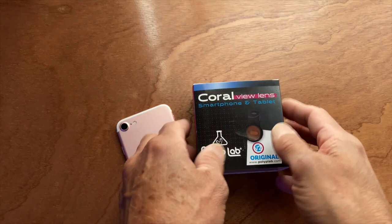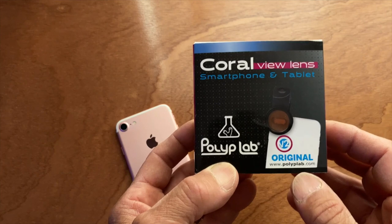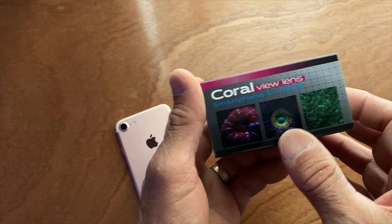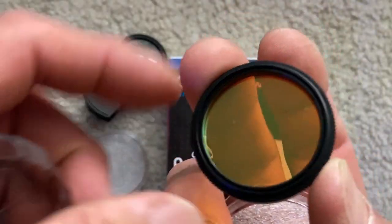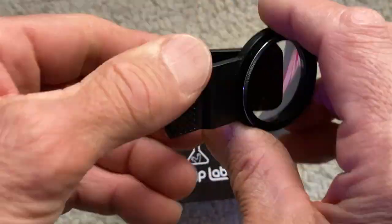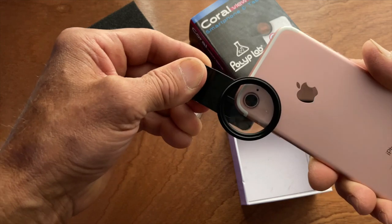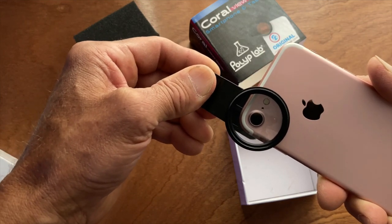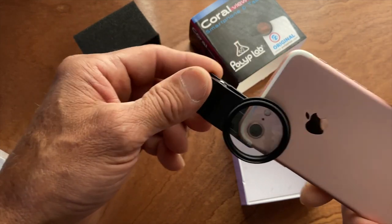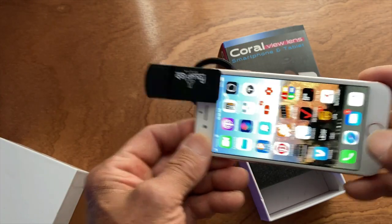Here's the Coral View lens from Polyplab - this is what I'm using to take close-ups. It's a macro lens and it also includes an orange filter lens which eliminates blue. It comes with a clip - you clip this on your phone so the lens is centered with your camera lens. I also recommend that you don't use it over a phone case, because then it's pushing the lens further away from your camera lens.